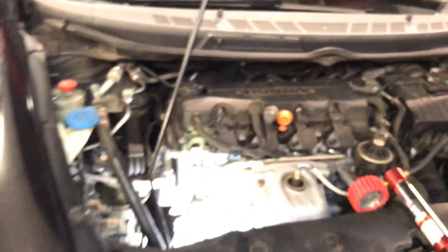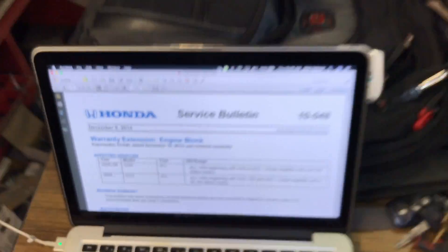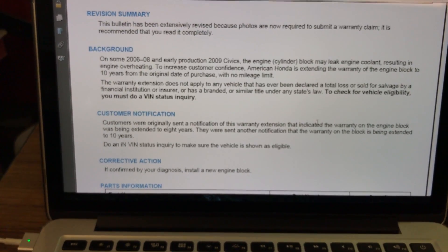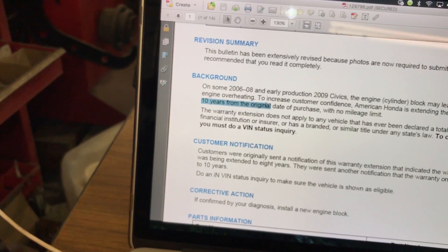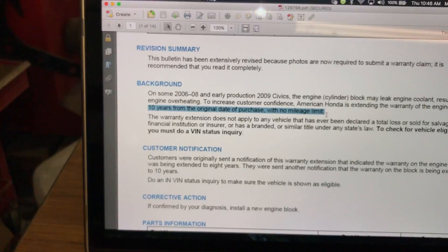This is a recall, and on the extended warranty or recall it's 10 years with unlimited mileage. We already called with the VIN number. What you've got to do is get the VIN number from the car and call the dealer. The technical service bulletin number is 10-058 — I've got it right here, this is the Honda technical service bulletin. As you can see right here, it says 10 years from original date of purchase with no mileage limit.